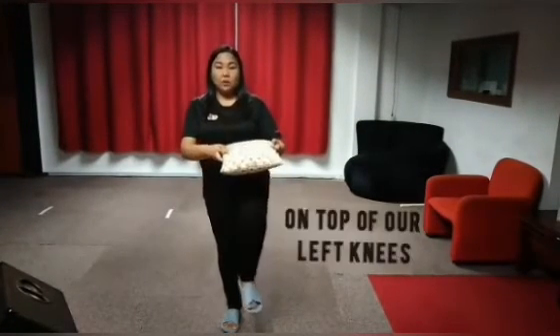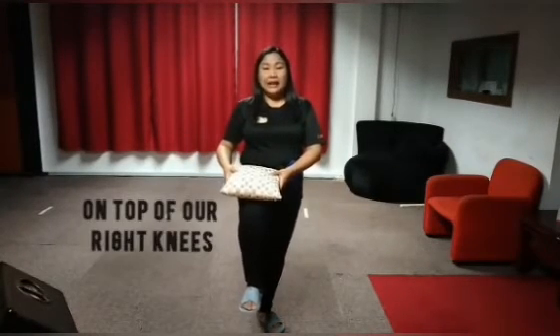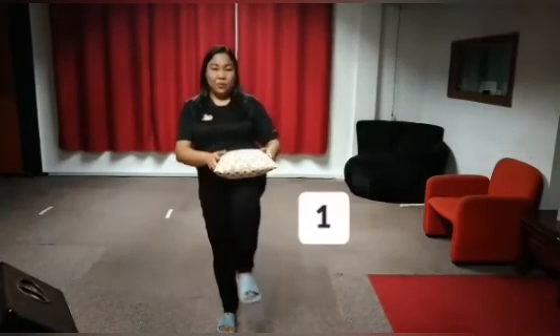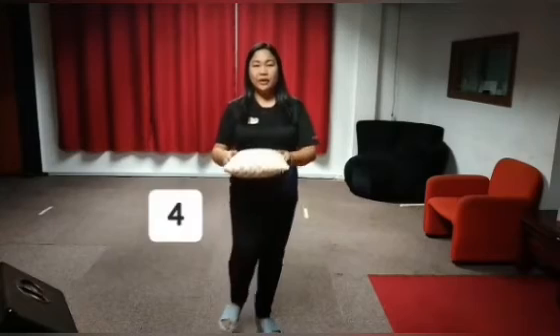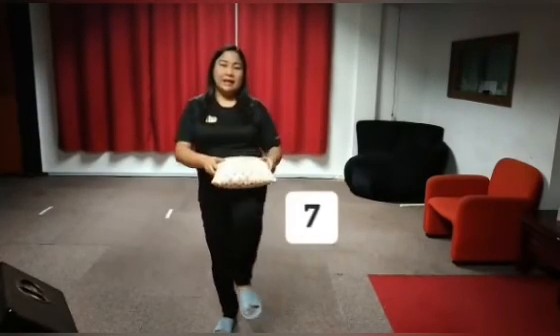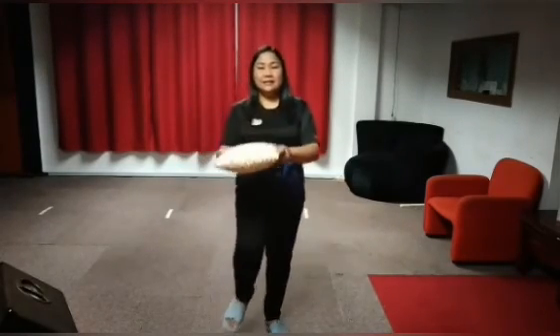For our next steps, we will put the pillow on top of our left knees and on top of our right knees. We will do that for 10 times. Let's start. 1, 2, 3, 4, 5, 6, 7, 8, 9, 10.